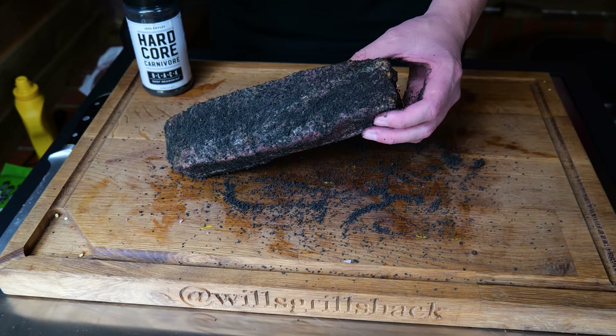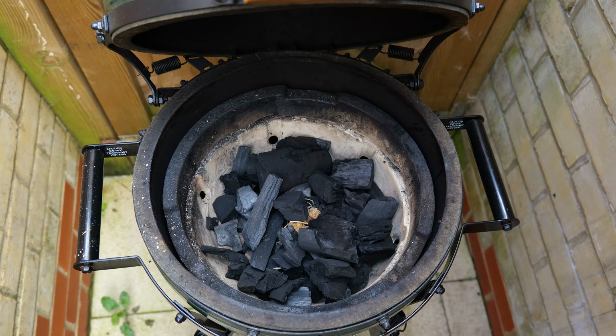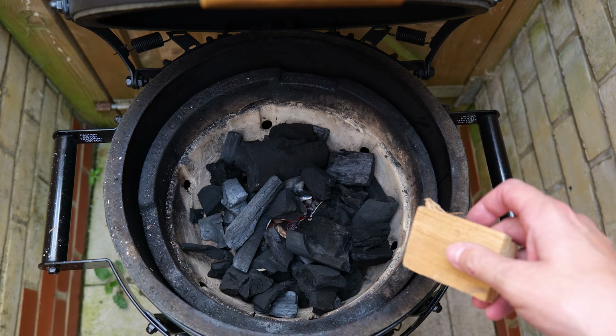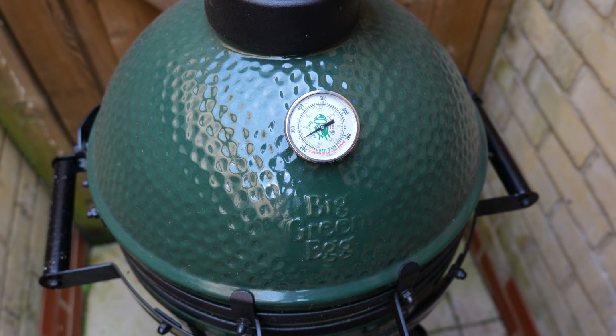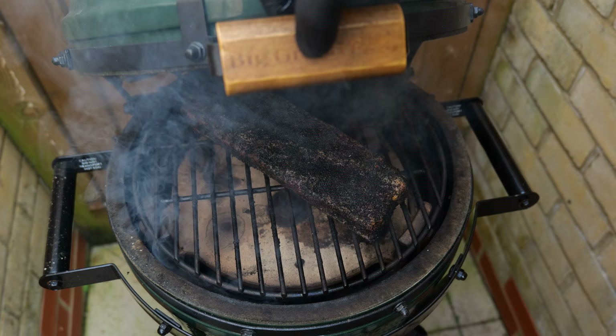We're just going to leave that now on the side for about 15 minutes while the Big Green Egg Mini Max comes up to temperature. We're going to dial it in at 110 degrees and we're also going to be using some cherry wood for smoke. Okay, so we are at 110 degrees — we're where we want to be — so we're just going to chuck that straight on to the grill grate and close the lid back down. We'll pop back in about an hour and see where we're at.